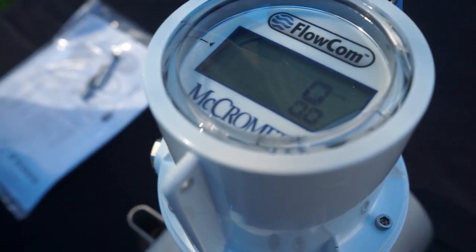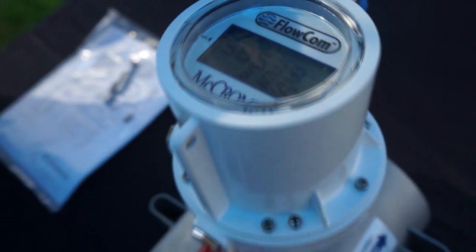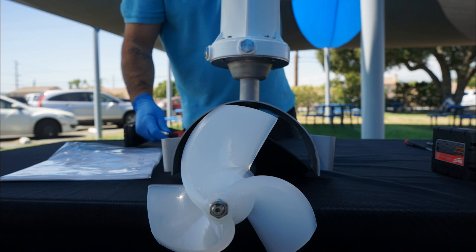Give your prop a spin and ensure everything is hooked up correctly when you see the Flocom register. There, we're all done. Now you're ready to begin digitally measuring your flow.